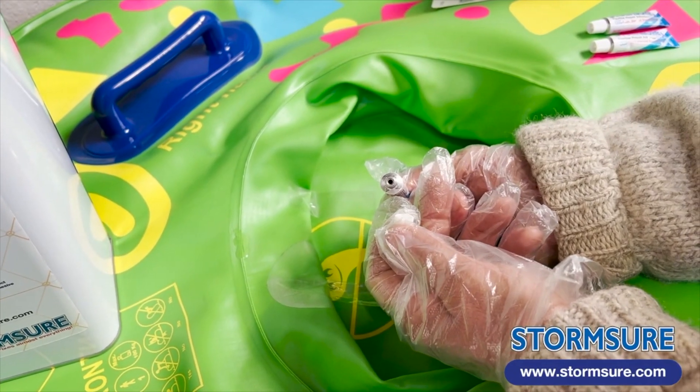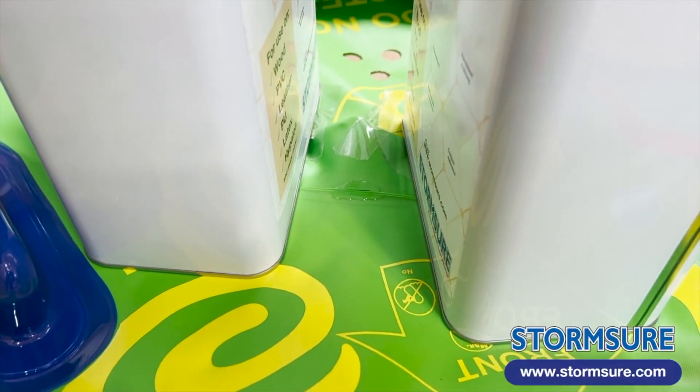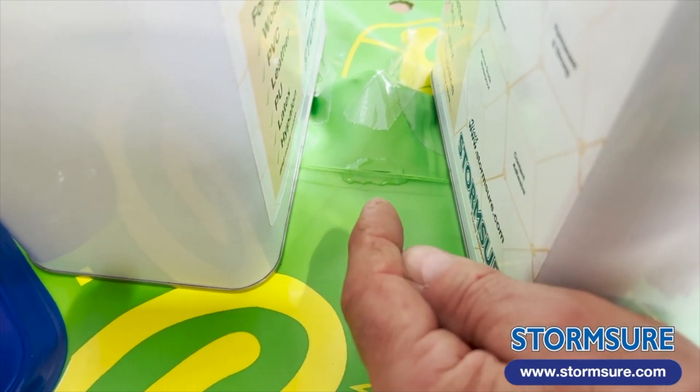Squeeze the glue to the top of the tube and replace the cap. Here I've placed two heavy objects next to the repair which will keep it horizontal whilst it cures overnight.